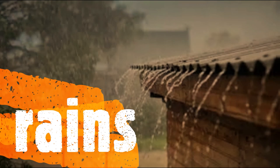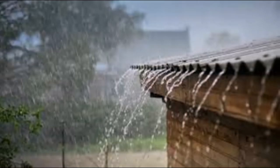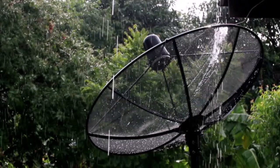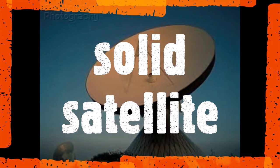When the heavy summer rains fall, the satellite is unaffected. The water drips through the mesh and does not collect in the parabola. The story is different with its rival, the solid satellite, which has the capability of collecting water and corrodes much quicker than the mesh.